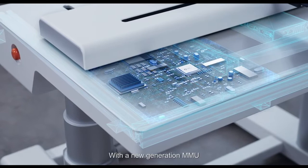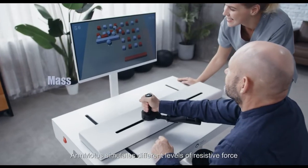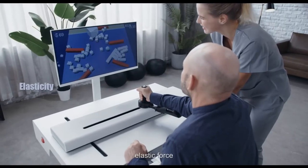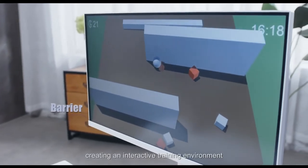With a new generation MMU, ArmModus simulates different levels of resistive force, inertia, elastic force, and obstacles, creating an interactive training environment.